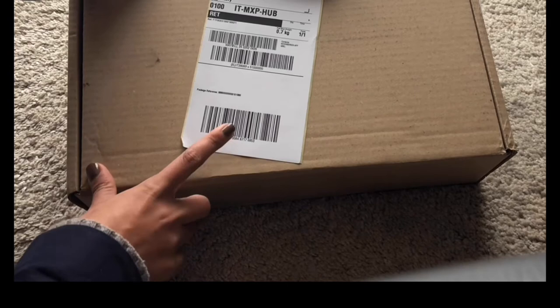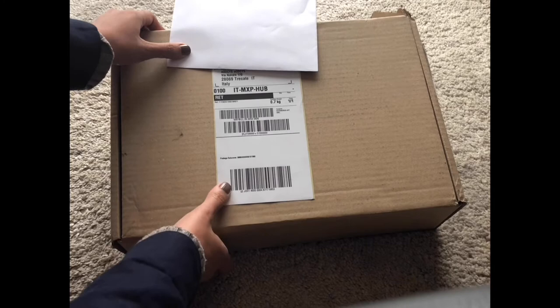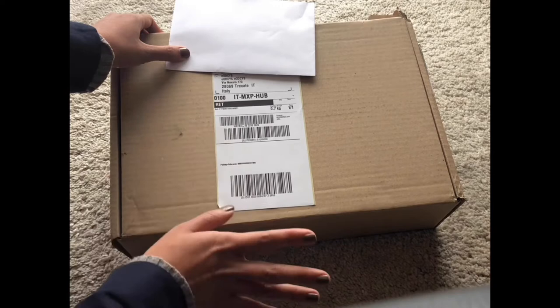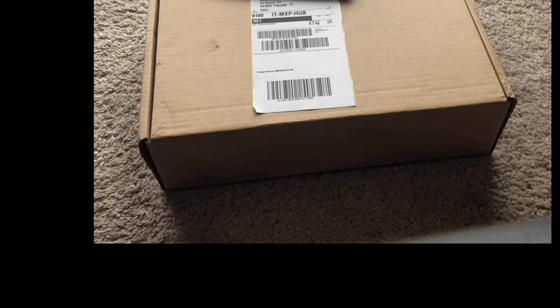At first they told me they couldn't send it, but then the next day I talked to one of the customer service representatives — after three times of calling them — and one of them said they're going to send it to me. So there you go, this is now the booklet and the authenticity card that came with it.